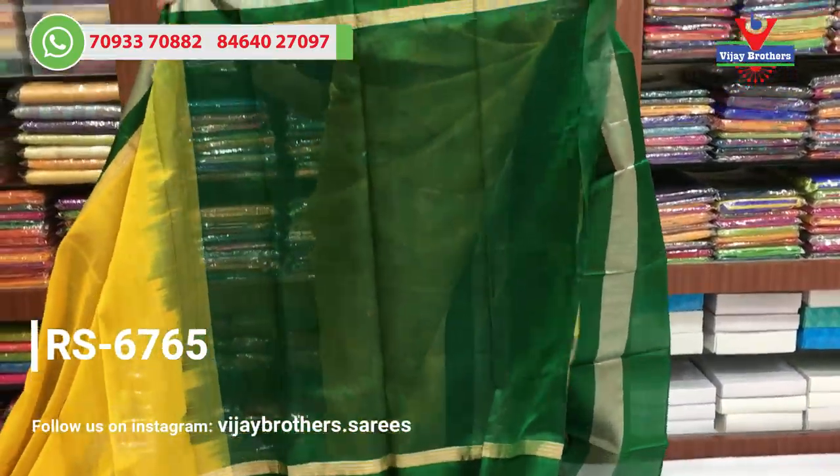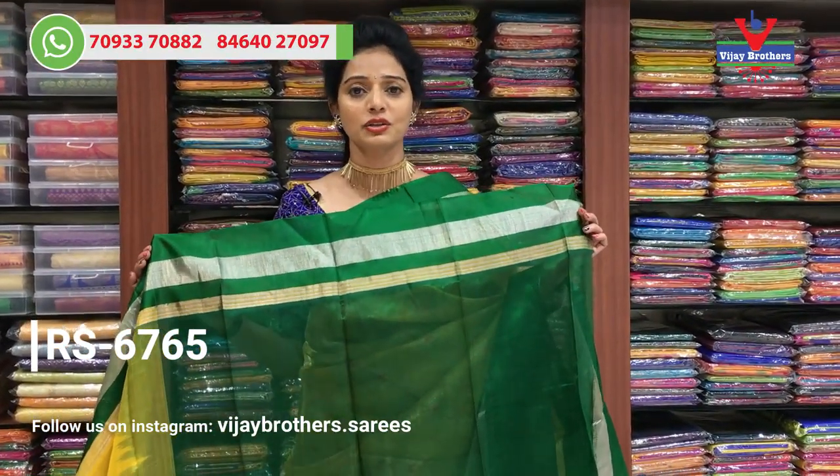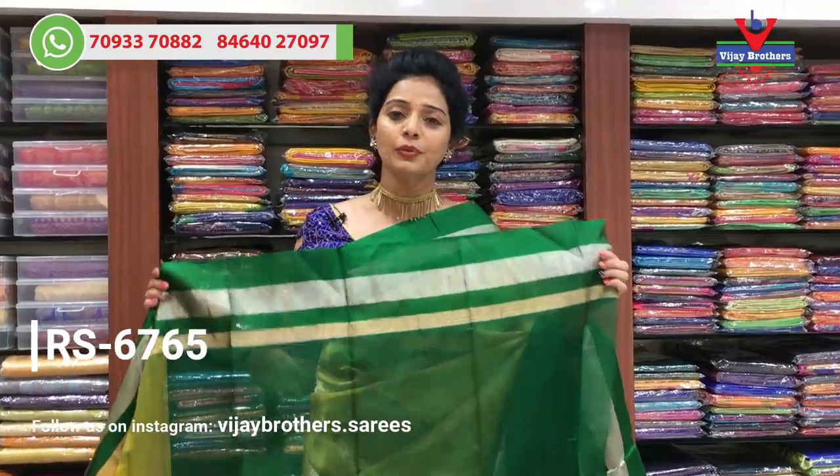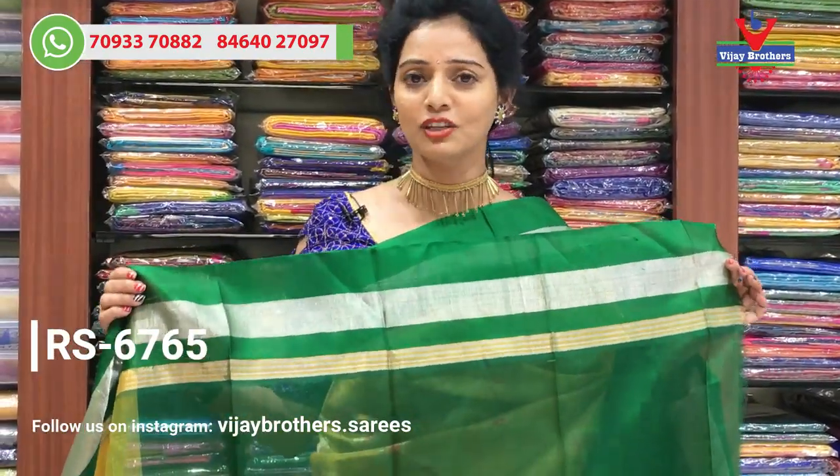There are many collections in the three showrooms. Now I have to choose the sarees. Pure material is available in a number of designs. Next, I am looking at the pattern.